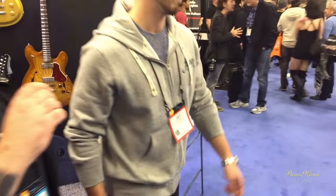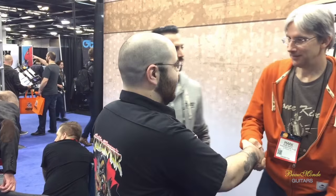Let's go over to the Tone King world. Nice to meet you, Mark. Can you just give us a quick walkthrough of some of these amps? Sure. We've got a pretty simple product line — we have five different amps and three distinct kind of styles.